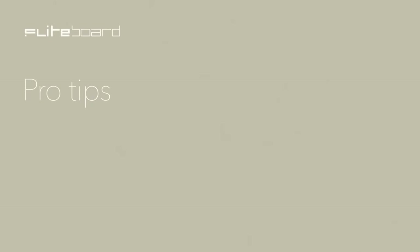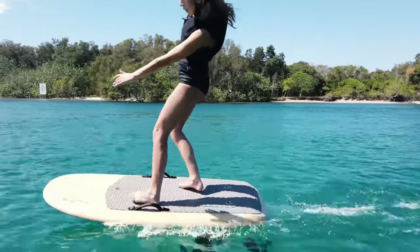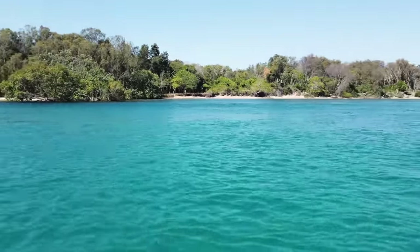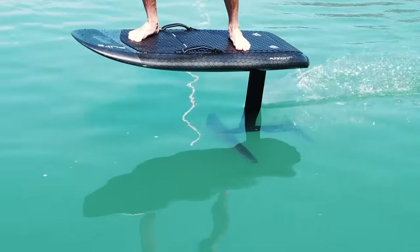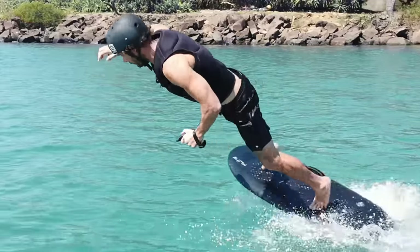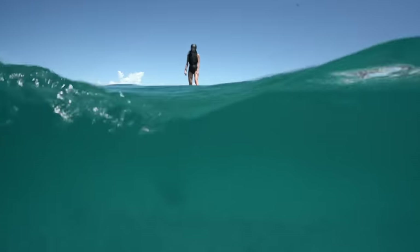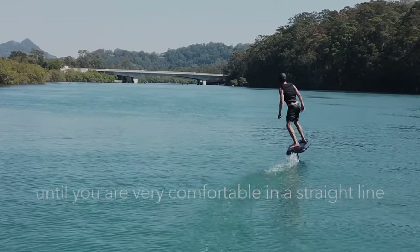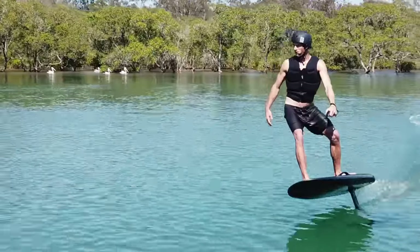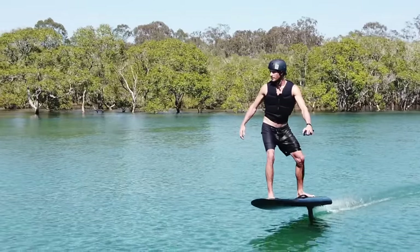Pro Tips: Unlike surfing, you control the board more with your front foot. Always jump away from the board in the direction you are falling — this takes you away from the foil. Keep your weight forward and press down through your front knee. Ensure your feet are in the correct position. Don't vary your speed; it will only unsettle the foil and make balance harder. Like an airplane, the foil wings need a constant speed for smooth flying. Don't try and foil going too slow — the wings will stall and you'll crash. Don't try and turn on the foil until you're very comfortable in a straight line. Turning while foiling requires careful balance on all axes. Start by doing very shallow turns, and as you gain experience, you can try tighter turns.